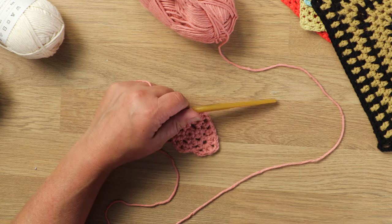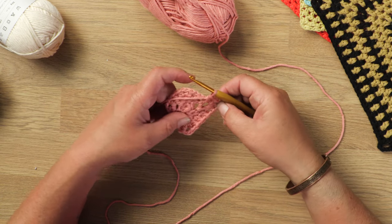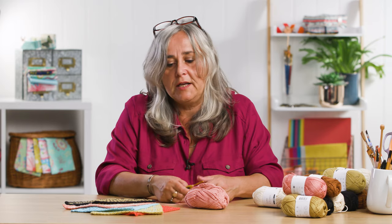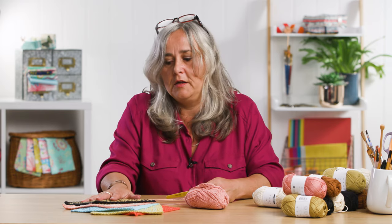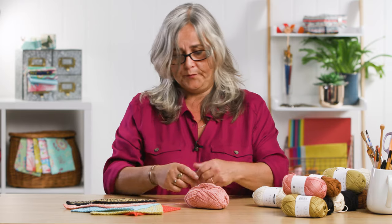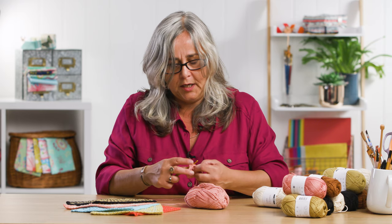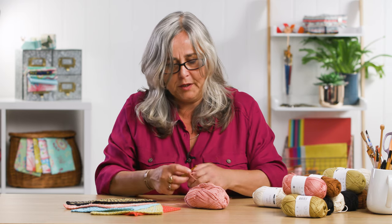Now you can alleviate that with good blocking and ironing. But not all of us have got the time or the inclination to carefully block and press something that's essentially going to be used on your face every day. So it just makes it easier to cut out that initial problem in the construction of it in the first place.